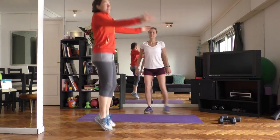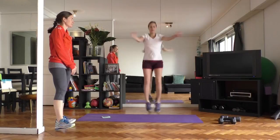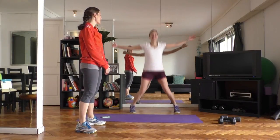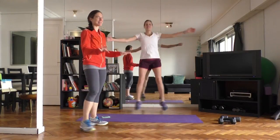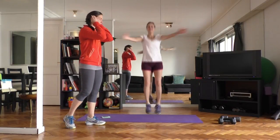Coming into jumping jacks again, arms reaching straight open. It almost feels weird for us not to be chatting, because we usually talk a lot — and there are probably some inappropriate jokes in there, but we'll spare you! Last three, two, one.